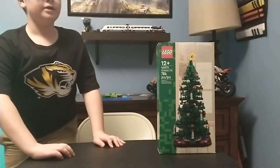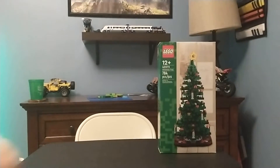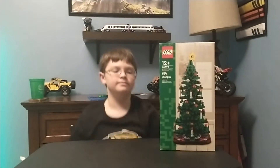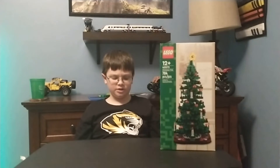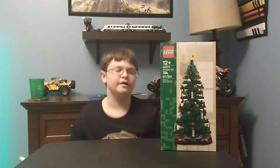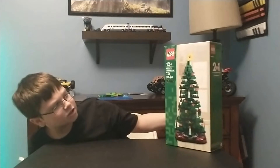Today we're going to do an unboxing. I got a Lego set in the mail — this is honestly a recommendation in my opinion. This is the 40573 Christmas Tree set, released this month here in the US. The retail price is 39.99 euros or $44.99, which is a $5 difference. This is going to be an unboxing video, not just a view of the box.